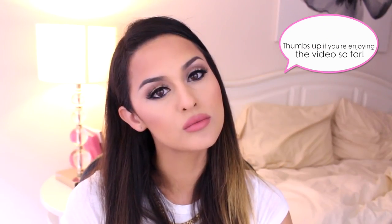Hi everyone! Today I'm recreating the oh so popular Kylie Jenner look. It was requested on my Instagram so I decided to do it. I hope you guys enjoy the video.